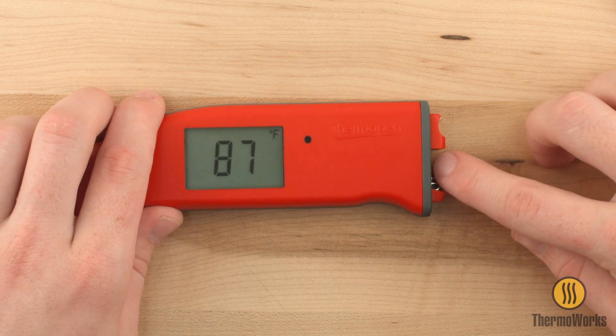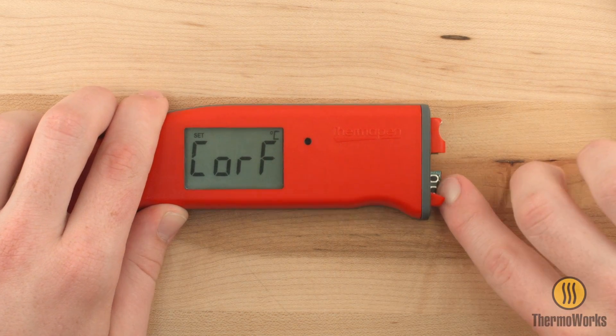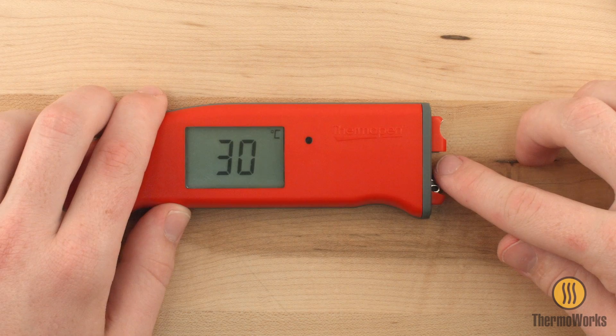Press the Menu button once, then use the Set button to switch from degrees Fahrenheit to degrees Celsius. To save your changes, press the Menu button until End is displayed.